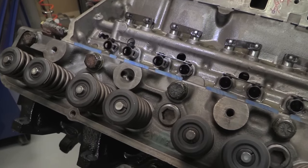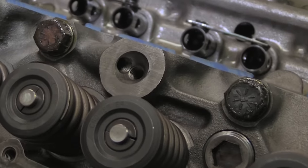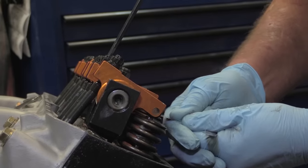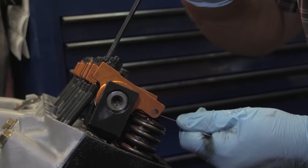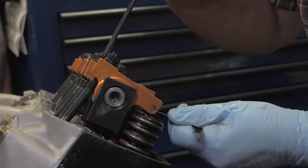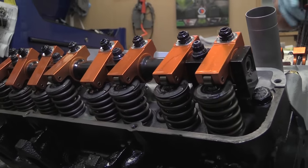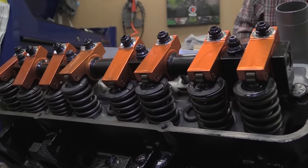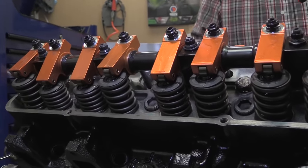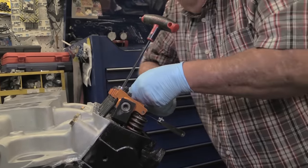The 427 doesn't provide oil conventionally to the valve train through the lifters and pushrods. Instead, you can see the port that opens up to the top of the cylinder head right beside one of the bolt holes for fastening the rocker stand in place. Oil exits this port, travels up the rocker stand around the bolt, and feeds the rocker arms through the rocker shaft running the length of the head. With 1.73 to 1 ratio rockers, the intake valve lift is 580 thousandths while the exhausts are 599 thousandths.